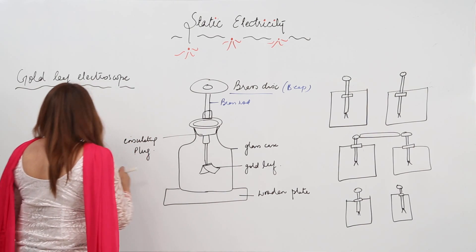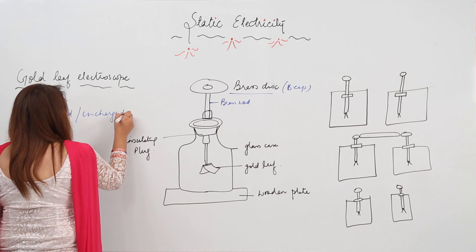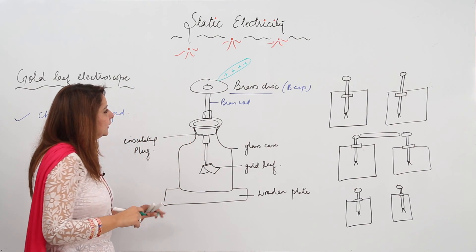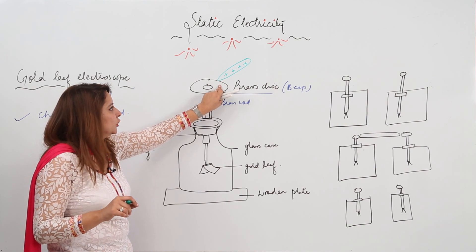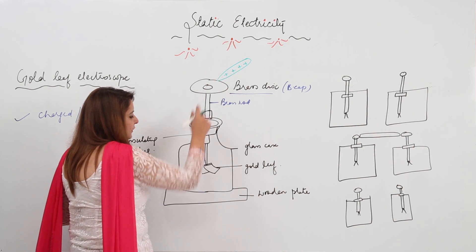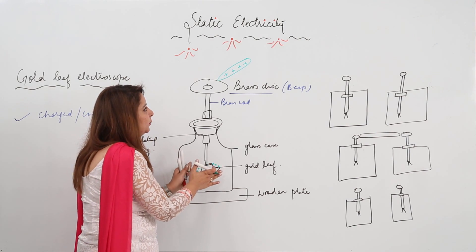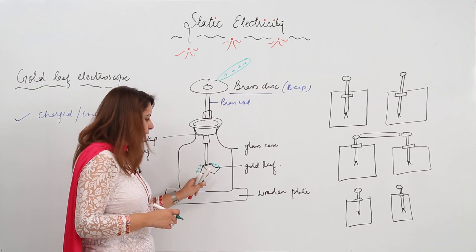How is it used and what function can it actually perform? It can tell us whether a body is charged or uncharged. What we do is bring a charged body — suppose the charged body is positively charged — and touch the brass cap with it. When it is touched, due to conduction, the charge from the charged body will flow through the brass rod to the gold leaves. So they will also acquire a positive charge, both leaves will repel each other, and the leaves will diverge. If there is divergence in the leaves, that means the body you brought is a charged body, because the charge is transferred to both gold leaves and they acquire the same charge.